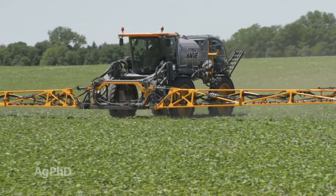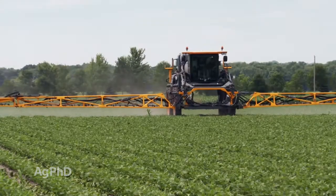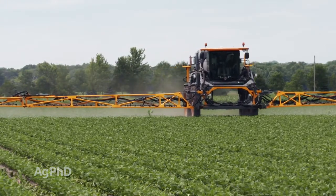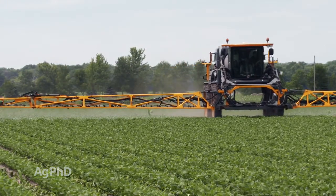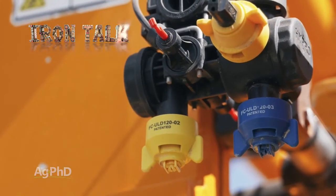ULD nozzles have a wider 120-degree angle with the design creating a thicker spray pattern to envelop the plants for a longer period of time, all while allowing a lower boom height. If you're looking for a drift control nozzle with great performance, consider upgrading your nozzles today. That's all for today's Iron Talk, and now back to the show.